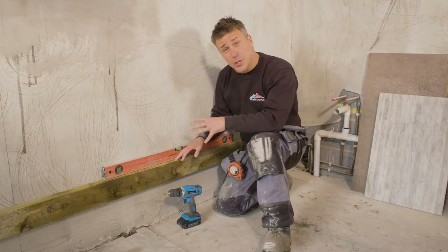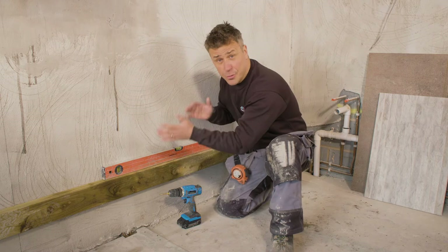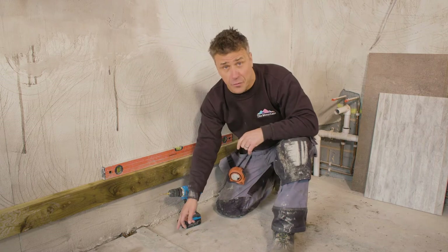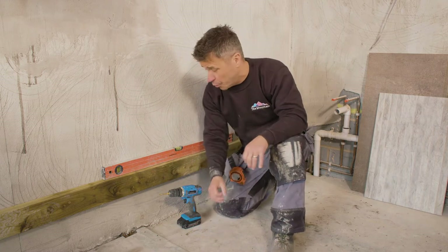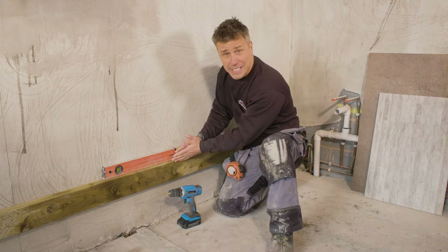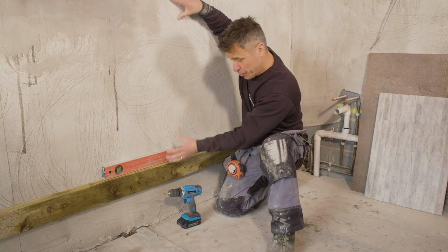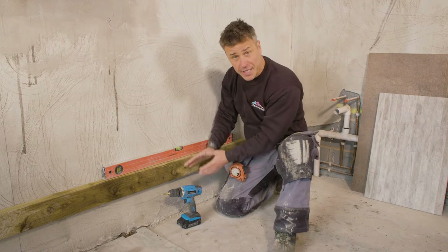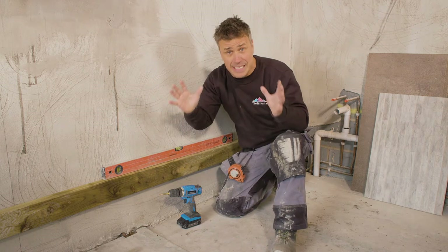As you can see, I've fitted a batten to the wall, and this helps in two ways. One, it's perfectly level, giving me a great level point to start tiling from — because we never tile directly on the floor, as we can't guarantee it's level and there could be movement. So we have it screwed firmly into position, apply our tiles and work all the way up to the top. Once dry, we remove the batten and make a cut underneath.